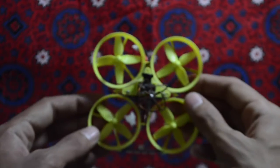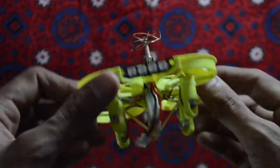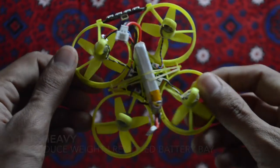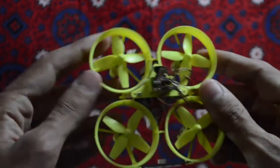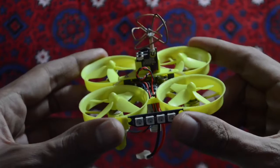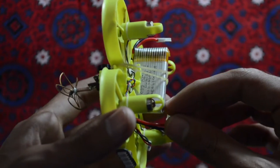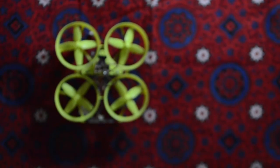Taking a closer look at the quadcopter, it feels a little bit heavy in the hand. You can see the LED strip on the back, and the battery is mounted vertically, slightly upward. The camera in the center looks good, and the ducts feel nice — not too weak. It can survive minor crashes, and it definitely looks better than other quadcopters in this price range.